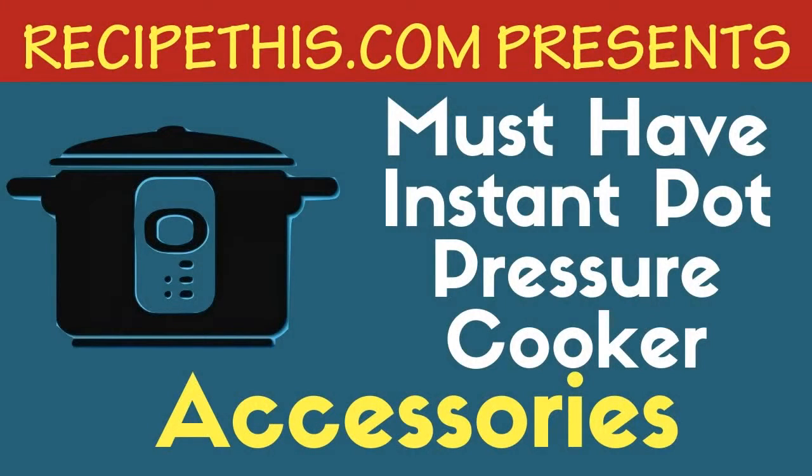Hello, this is Samantha at recipethis.com and today I would like to talk to you about the Instant Pot accessories that I have, especially the must-have accessories. We've owned an Instant Pot since November of 2016 and we love using it for quick family meals, but there are certain accessories that you need to enable Instant Pot cooking to be easy and hassle-free, so let me run through them with you.